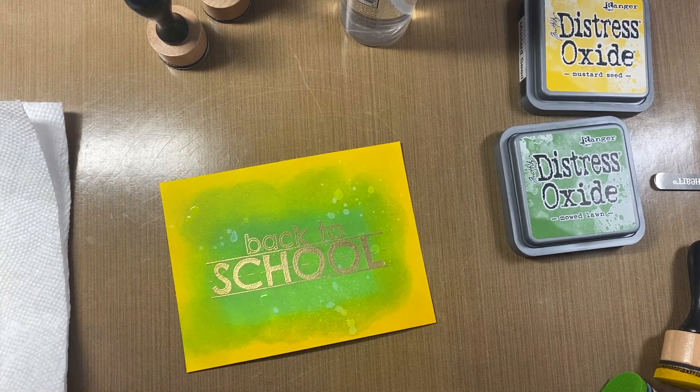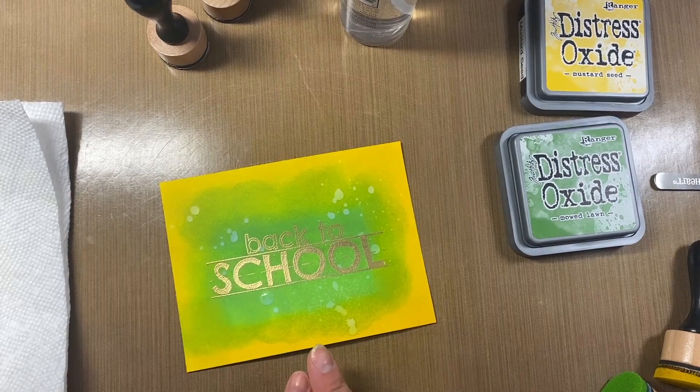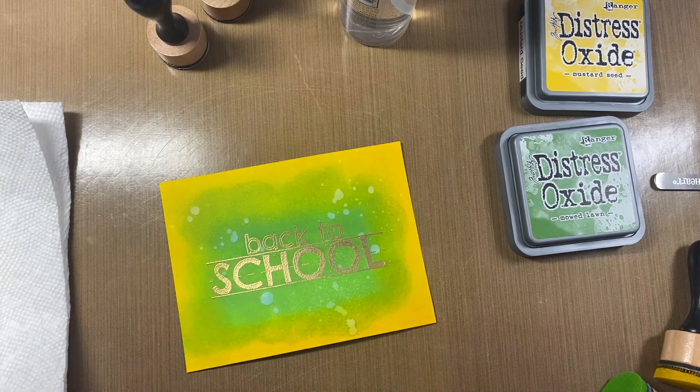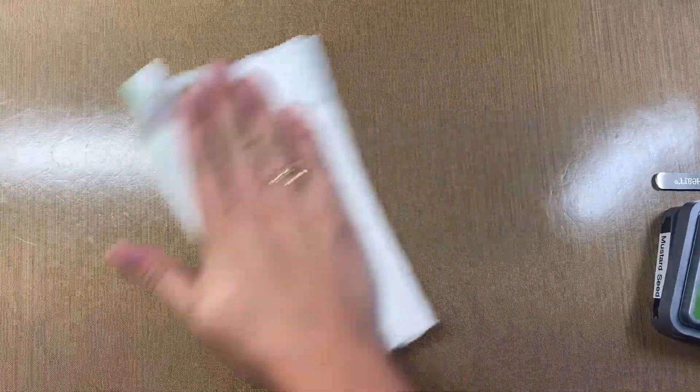Just another thing you can do with distress oxides and embossing powders. I really love how you can mix so many different tools and techniques together to create really cool things. See how I let the water sit and didn't blot it off — it really took out a lot of that color, which I love. That's Technique Tuesday's cleanup quick tip: just spray your area a little bit with some water and it comes right up off your all-purpose mat so you're all cleaned up for next time.